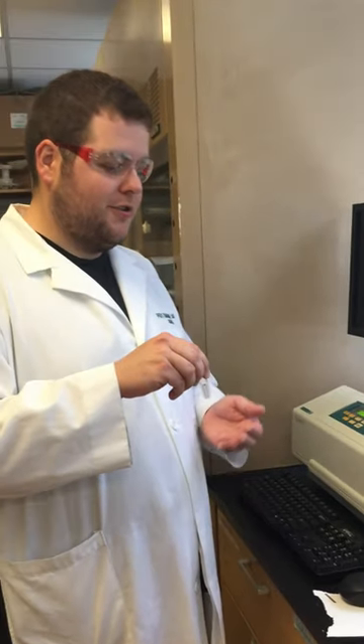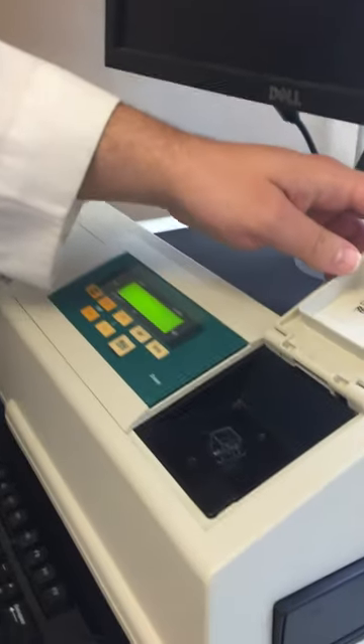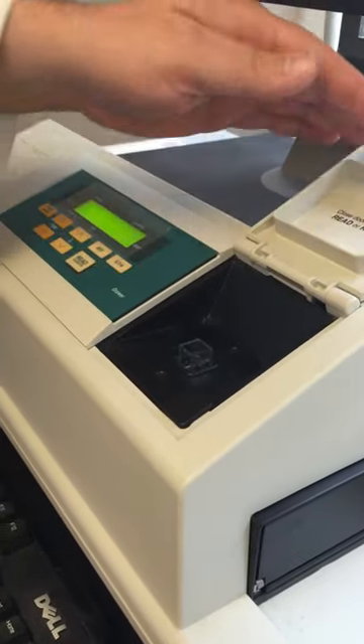Take the cuvette that has your sample in it and place it in the special photo here. Let's see how we put it correctly — in this orientation, so the light goes through the widest part of the bottom.